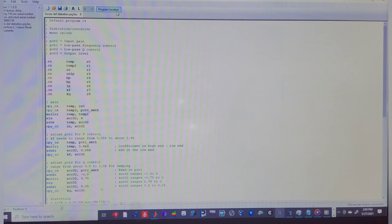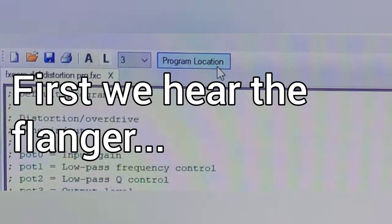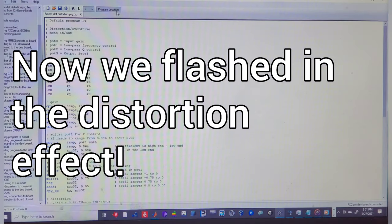I'm going to let the old flange program play and then we're going to program it while it's playing, just to show you that it's possible. And it's that quick — we're now in the distortion program.